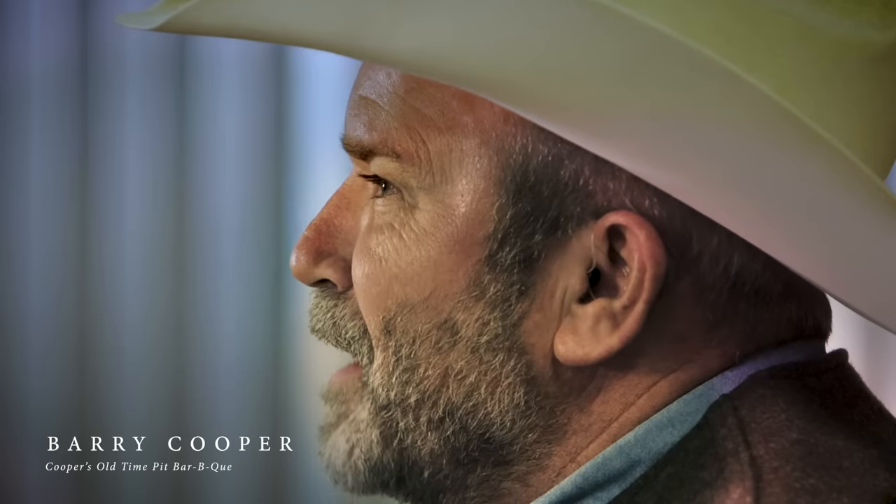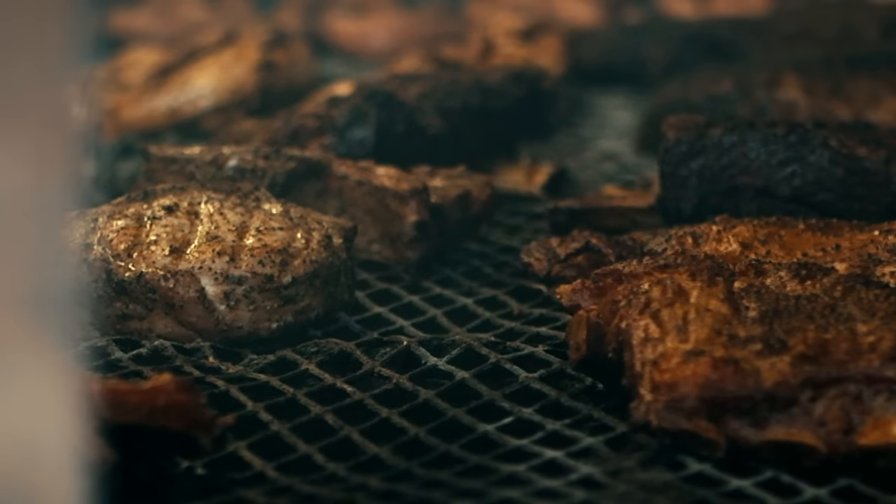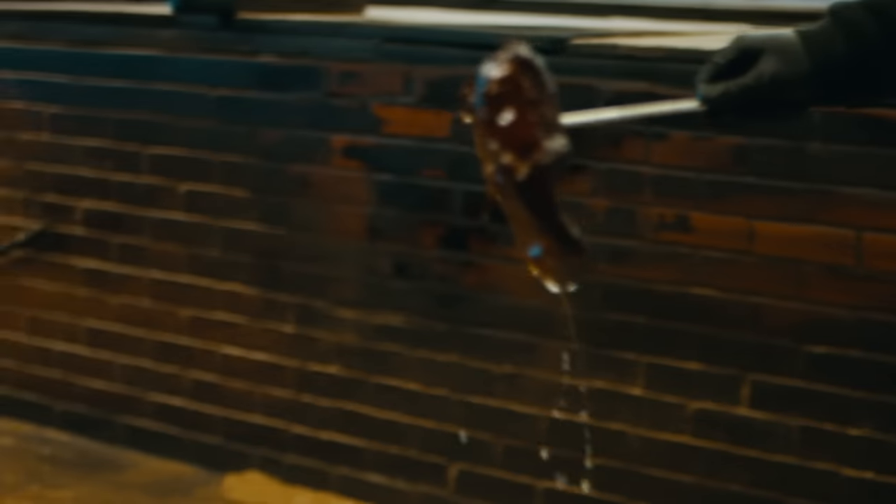Texas barbecue means a lot of things to a lot of different people. Down here, the ingredients are simple — quality meat smoked low and slow. Like the caveman days, they just put it on the fire and ate it.